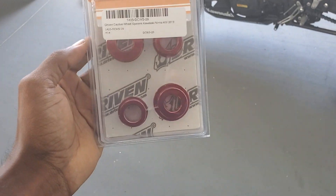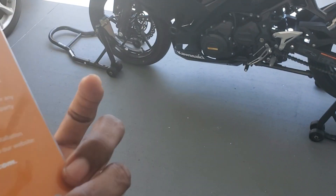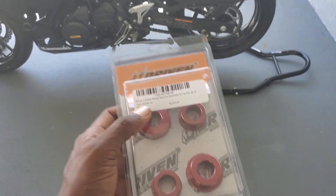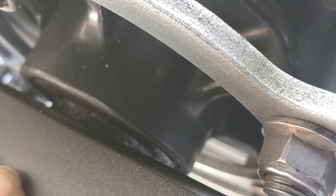Back at you again with another video. Today we're going to install some driven captive wheel spacers for the Kawasaki Ninja 400. This is how it comes in the mail — looking for the part number, there it is. It says for 2018 but it does work with the 2019. I like that it says metal — pretty cool.